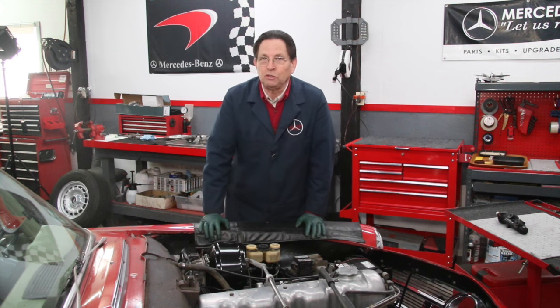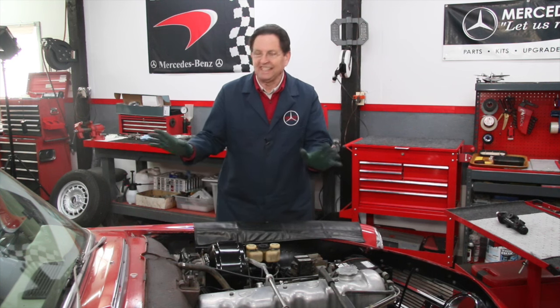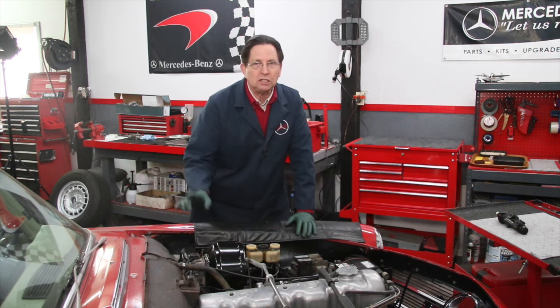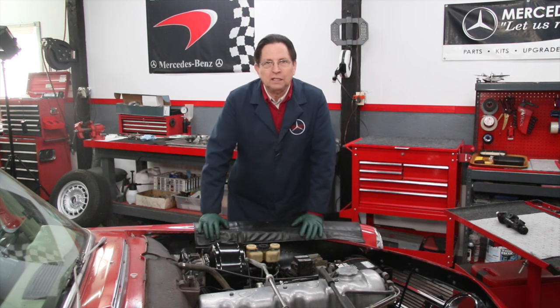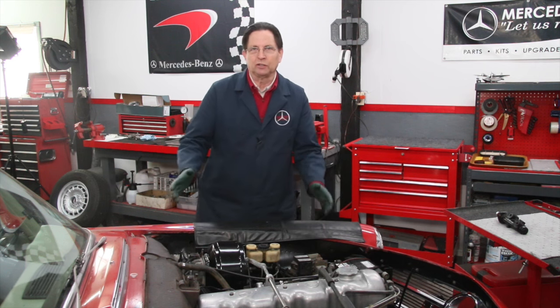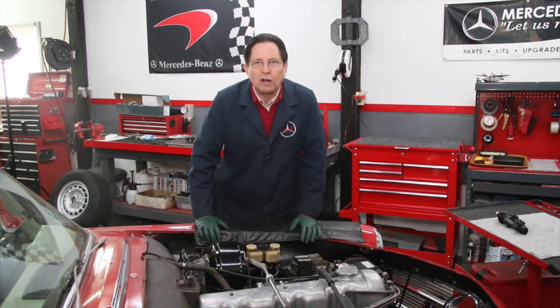There are a couple of things on these old Mercedes that can leave you stranded. One of them is the master cylinder. If you have a manual transmission, the clutch slave cylinder can leave you stranded. And if you have a fuel-injected engine, the electric fuel pump can leave you stranded. Those are three things I always see get neglected — they never get worked on from a preventative standpoint and they just fail. I want to be able to get out and enjoy this car and drive it without my brake pedal going to the floor.